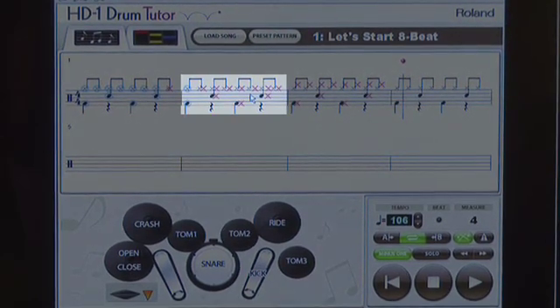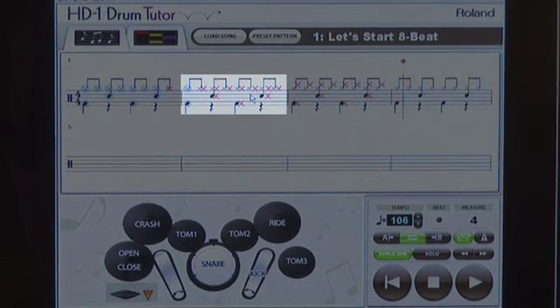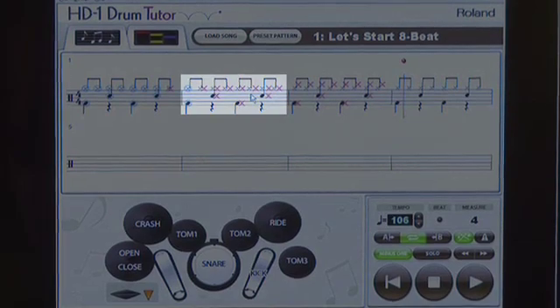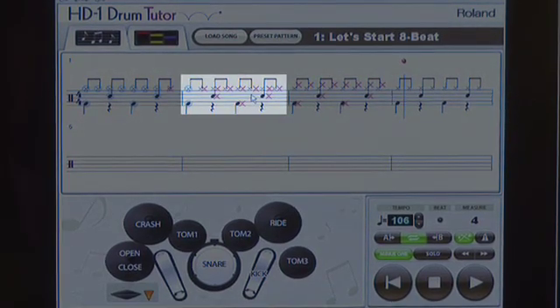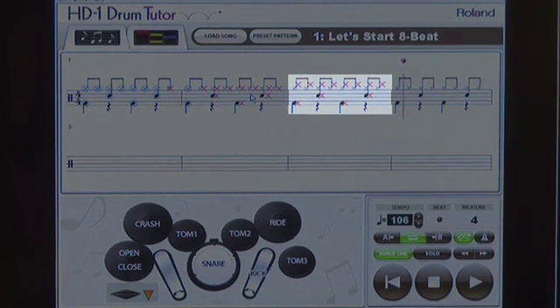Red Xs are never a good thing. What it's showing me in that bar is that my timing essentially was not very good. The X will appear behind the note — to the right of the note if you're late, and ahead of the note if you're early. In the next bar, I've not only played out of time, but I've also played the wrong voice or part of the drum set — the right cymbal instead of the hi-hat. It's showing me that too.